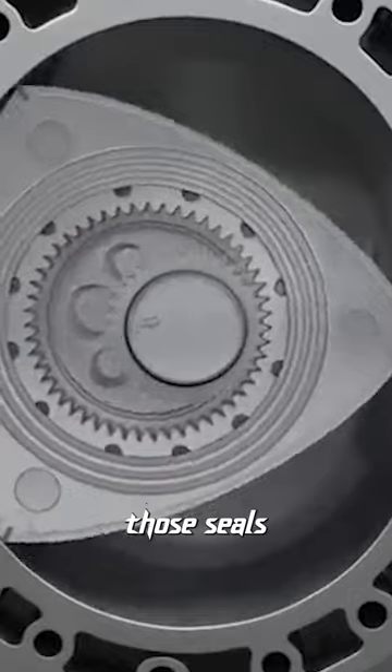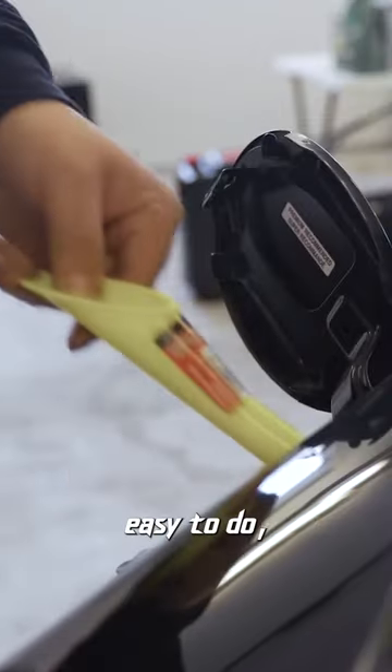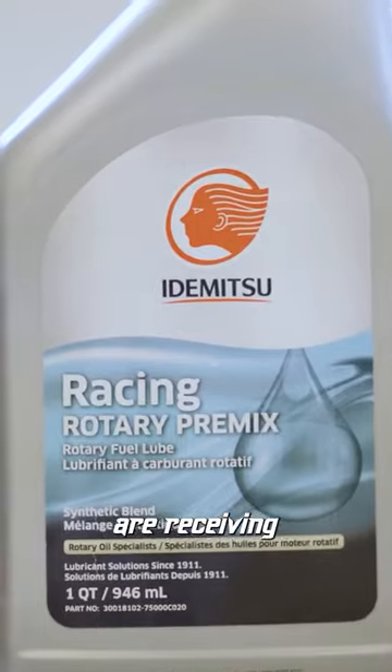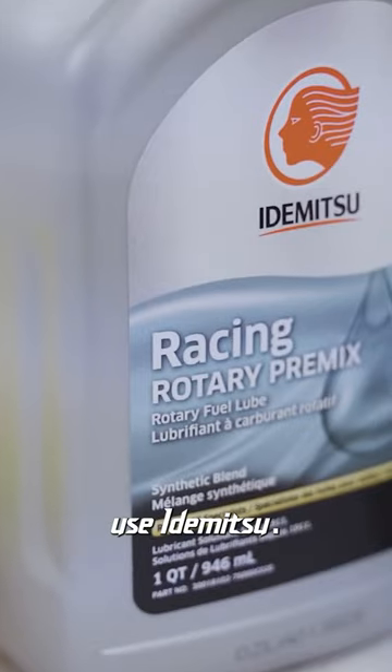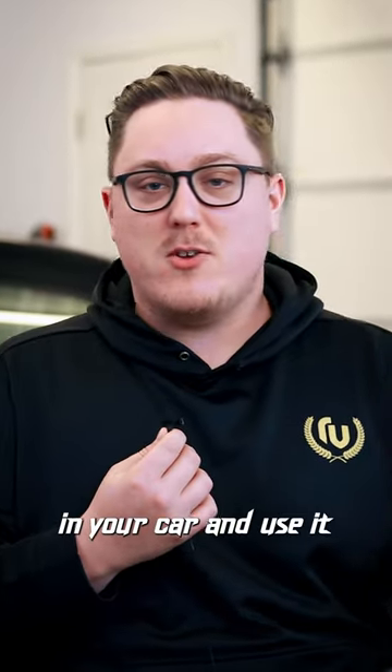Insufficient lubrication for those seals is gonna cause premature wear and eventually you're gonna need to rebuild. Pre-mixing is super easy to do and it's the best way to actually guarantee that your apex seals are receiving the lubrication they need. I personally use a product you can get easily on Amazon — just throw a couple bottles in your car and use it every time you fill up.